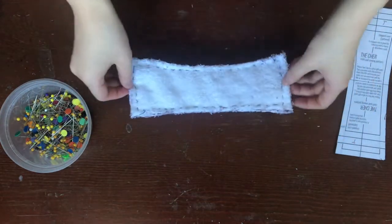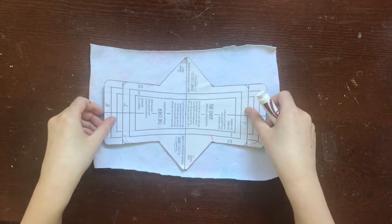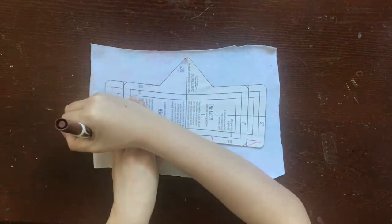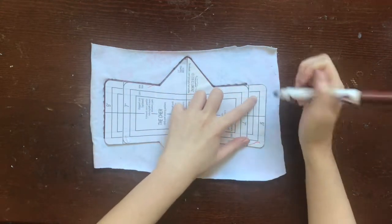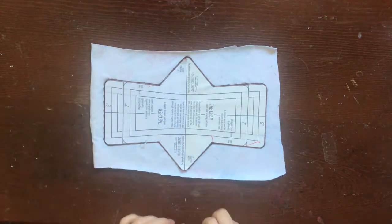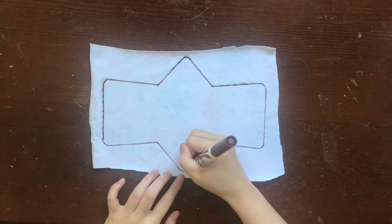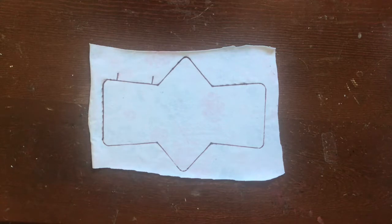Our next step is to attach the core onto the topper fabric. On the wrong side of the topper fabric — aka the non-pretty side — trace the cloth pad pattern with a washable marker. This is going to be your sewing line, the line that you sew on when you assemble your cloth pad. Mark a turn hole on a straight edge of your cloth pad pattern — this is how we're going to turn the pad right side out later on. The larger your turn hole is, the easier it'll be to turn your pad out, especially if you're making a heavy absorbency pad. Now you're going to want some seam allowance around your sewing line. I recommend cutting out a rectangle around the sewing line and giving yourself at least half an inch of seam allowance.